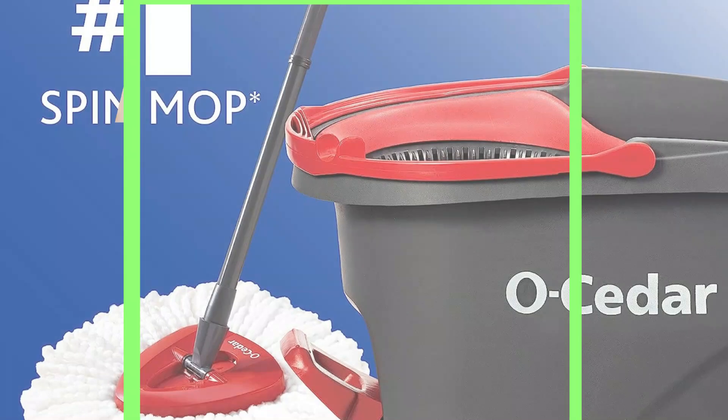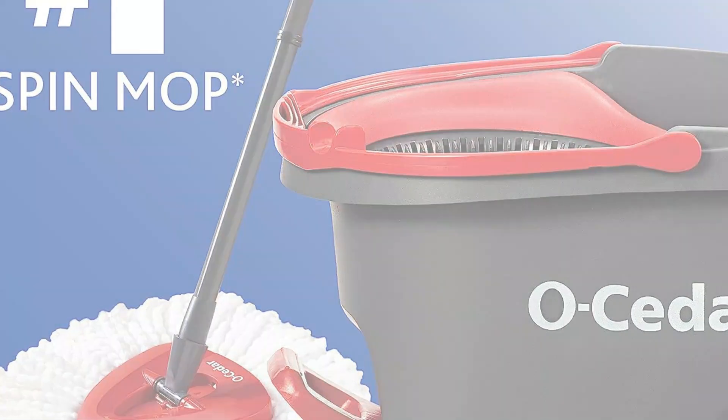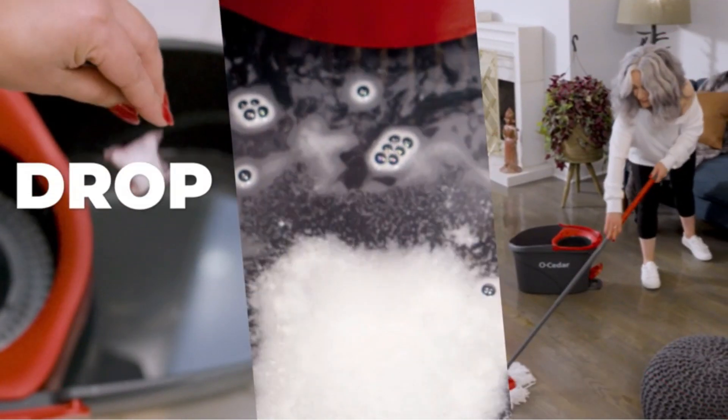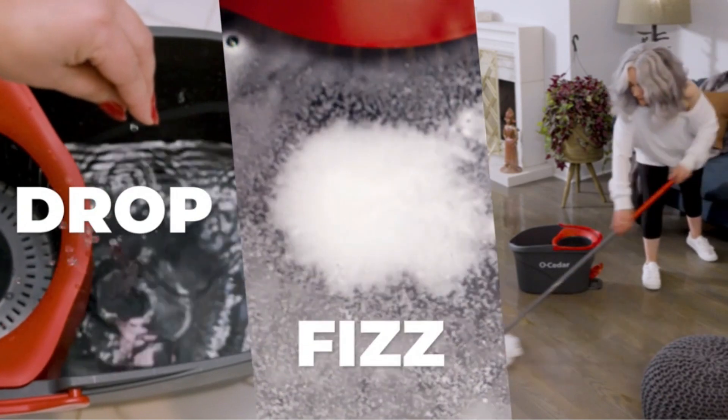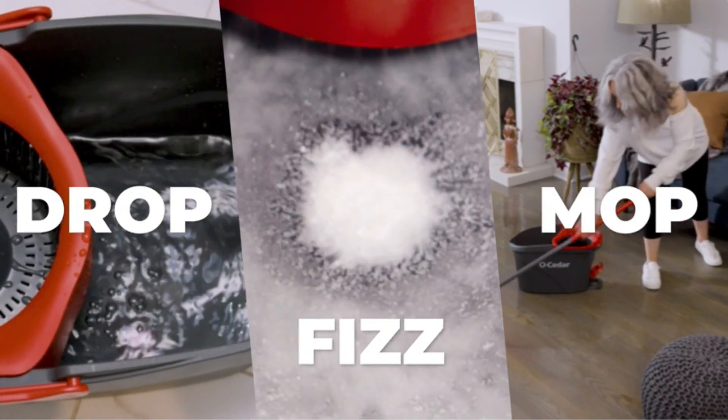The bucket is handy but large. The O-Cedar Mop worked well both on everyday dirt and on spills, though the amount of back and forth pushing was greater simply due to its design. It's a manual mop — meaning you do all the work. But it does get the floor clean, whether you have hardwoods, tile, or linoleum.